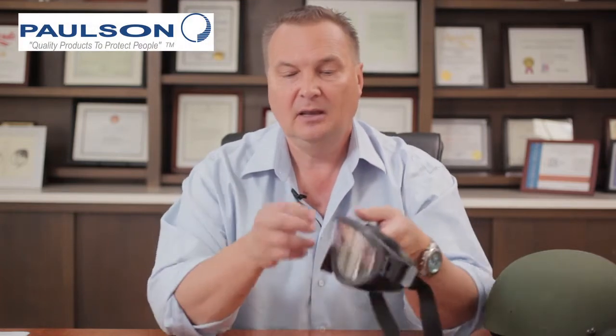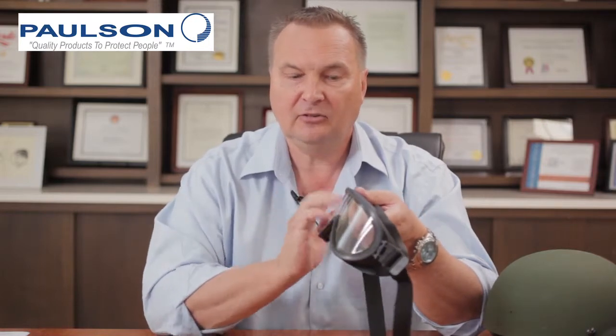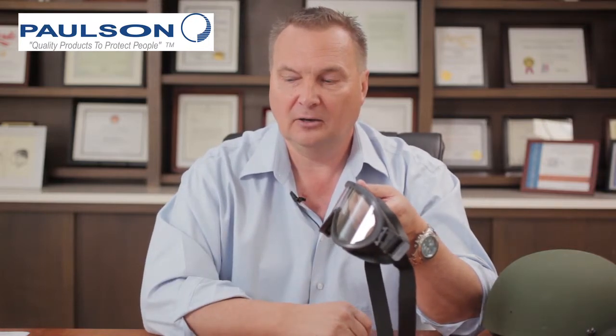Welcome to the Topic Series. Today we're talking about tactical products made by Paulson Manufacturing and specifically accessories for the model 510 goggle.